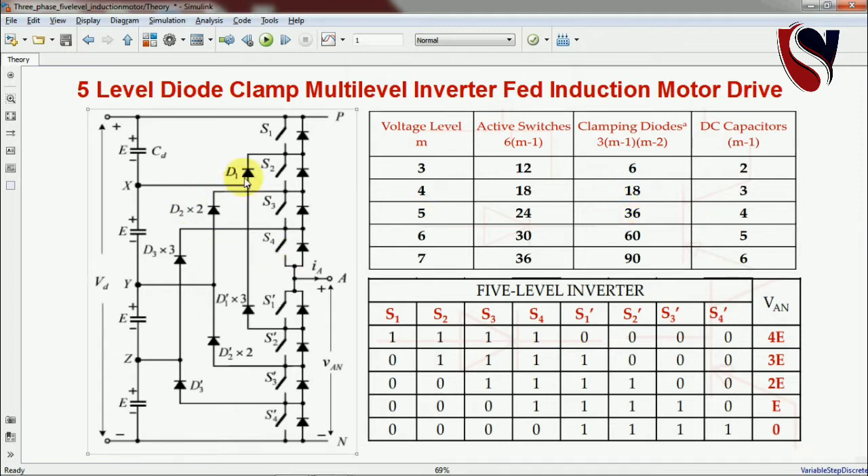To clarify: to withstand the voltage capacity of three switches — follow the mouse cursor — the anode of D1 and cathode of D1-dash are connected at the same point. Switches S3, S4, and S1-dash are there, and when they operate simultaneously, the diode must withstand the voltage across those three switches. That's why we multiply by three. In practice, you connect three diodes, or use one diode with equivalent voltage blocking capacity.